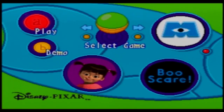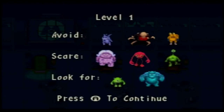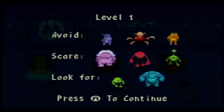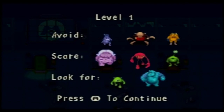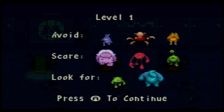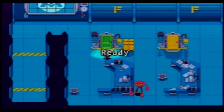Okay, so we're on Monsters, Inc. now — Boo Scare. And it says 'almost there' from a previous owner, meaning whoever previously had this had some game progression saved. So it does save even with new batteries — pretty impressive. Let's start a new game. Level one — we have to avoid the big evil guy, the yellow guy, and the purple guy, and we have to scare the purple mama, the too-skinny green guy, and the red guy. I don't quite get it, I'm not going to pretend to understand.